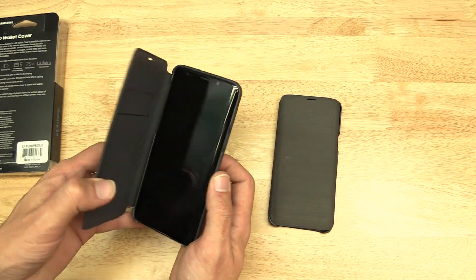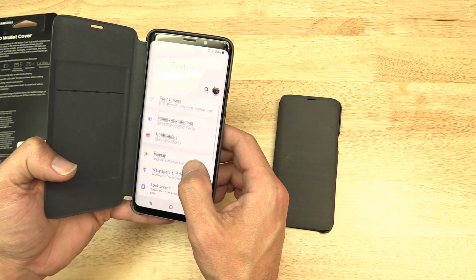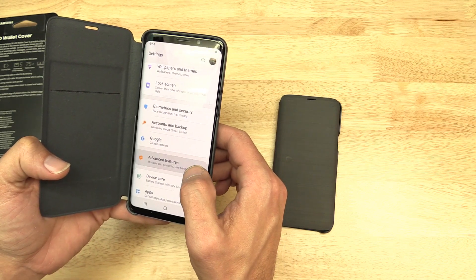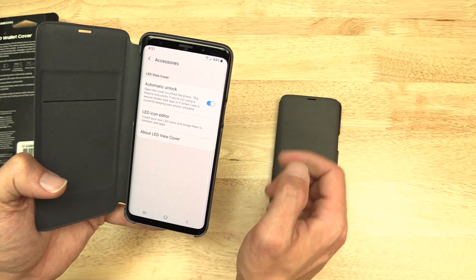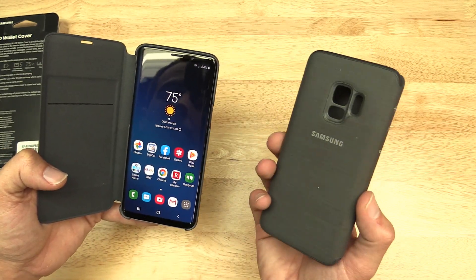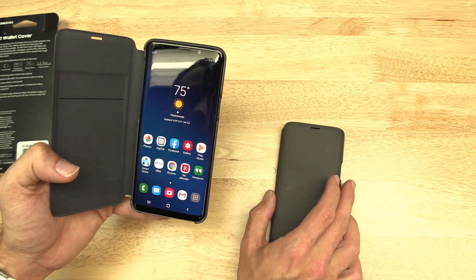Look for a box that says Revision 1.1 on it. The other interesting thing is that if you go into settings when you've got a case on and go into advanced features, you've got this accessories option that talks about the case. That disappears when you don't have a case on it — including when the old case is on it. So with the older case, it just doesn't see it at all.